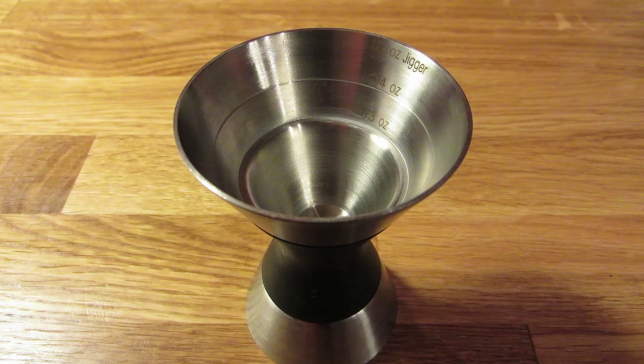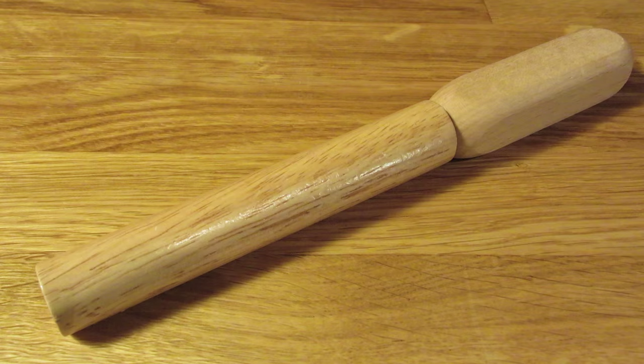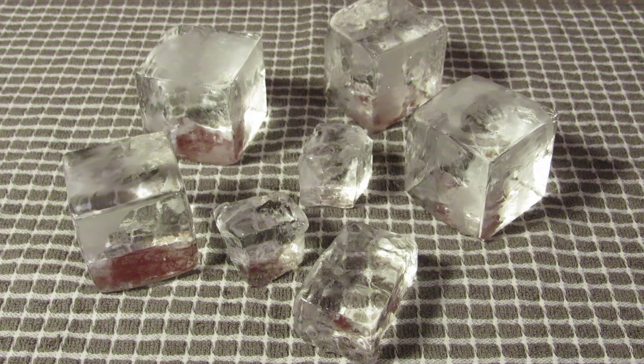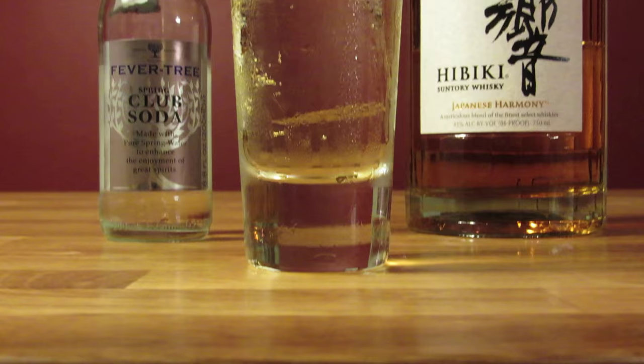For this drink, you're going to need a Collins glass, a jigger, a bar spoon, tongs, and an ice chisel or an ice pick. This drink uses Japanese whiskey, soda water, and large hunks of clear ice.